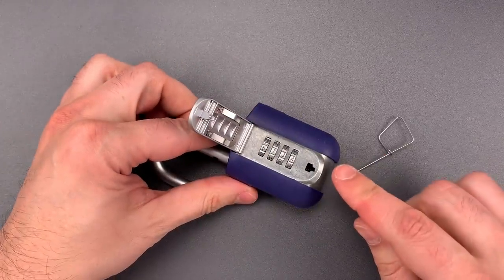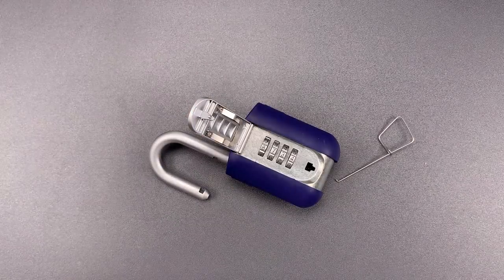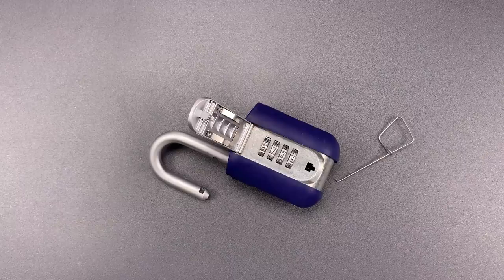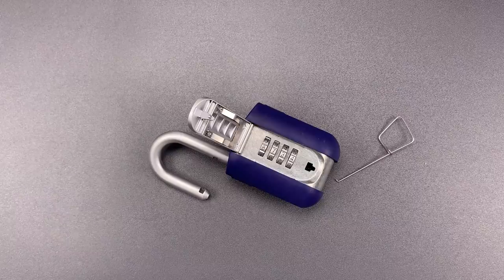As you saw, this method allows for decoding with very little skill, and it is nearly as fast as it would take an authorized user to dial the combination. As such, I do not think this is a lock that can be relied upon for securing anything important. That's all I have for you today. If you have any questions or comments, please put them below. If you liked this video and would like to see more like it, please subscribe. And as always, have a nice day.